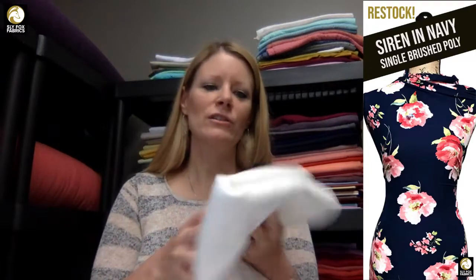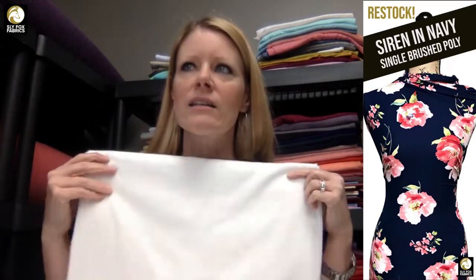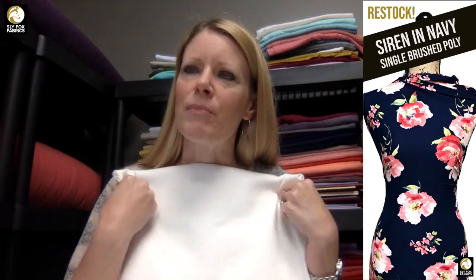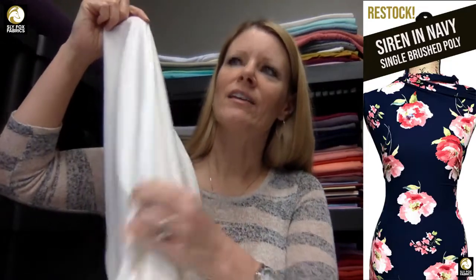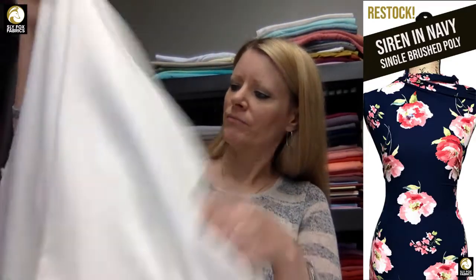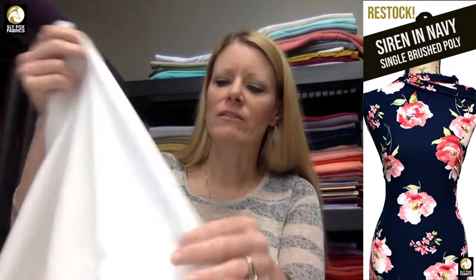I don't have a picture for this, but this is the ivory Ponte de Roma. It's a lighter weight than the heavy Ponte — it's a polyester spandex rather than a poly-rayon spandex or a rayon-nylon spandex. It's a little bit lighter and slightly drapier than the heavy Ponte. It's more like a 285 or 290 GSM compared to a 315 or 340 GSM in the heavy Pontes.